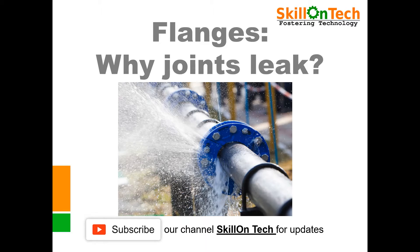You might have seen leaking flange joints of water distribution pipelines. Do you know why joints leak? In this video, we shall know and understand why joints leak and what is their remedy.